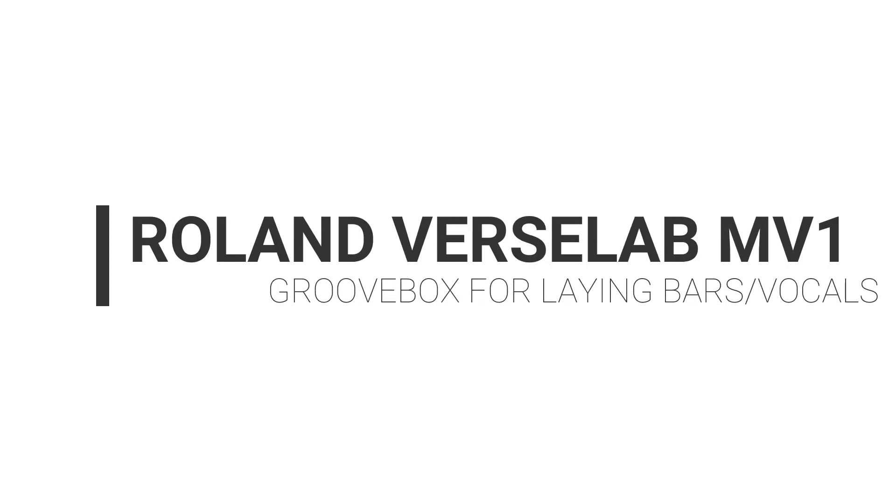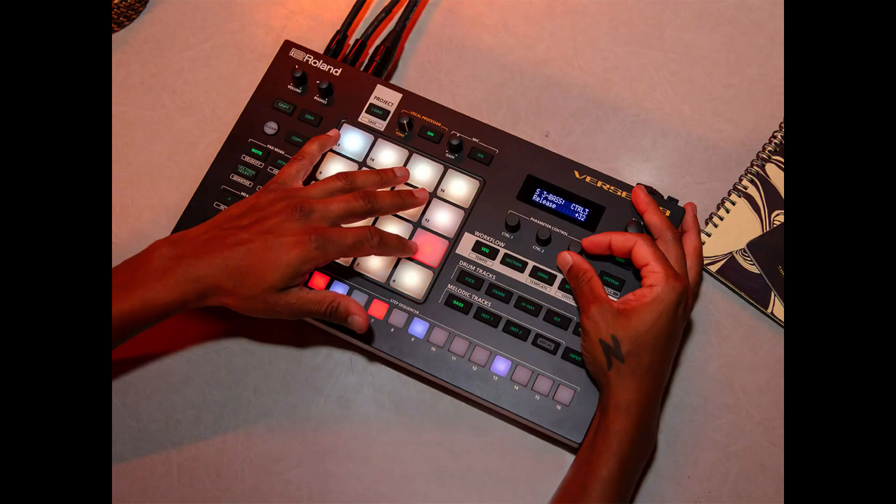Roland has now brought out a new groovebox tailored especially to people who like to add vocals to their tracks. From the look of the specs, it's an eight-track groovebox with one of the tracks dedicated 100% to vocal performance. This is a really great way to bring the groovebox concept into the modern market with younger users.